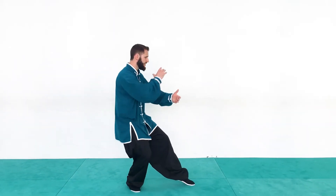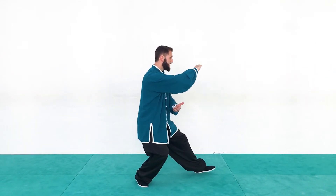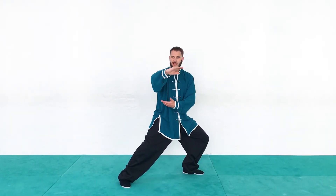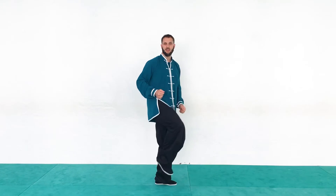One more time. Starting from our forward position in high pat on horse, we're going to step and shift forward to that bow stance, turn the waist, up and down with the hands, and then keep the weight on that front leg to finish with the kick.